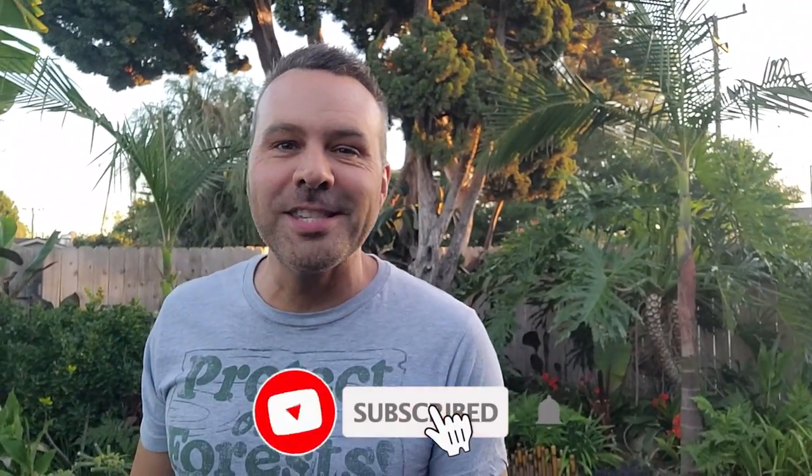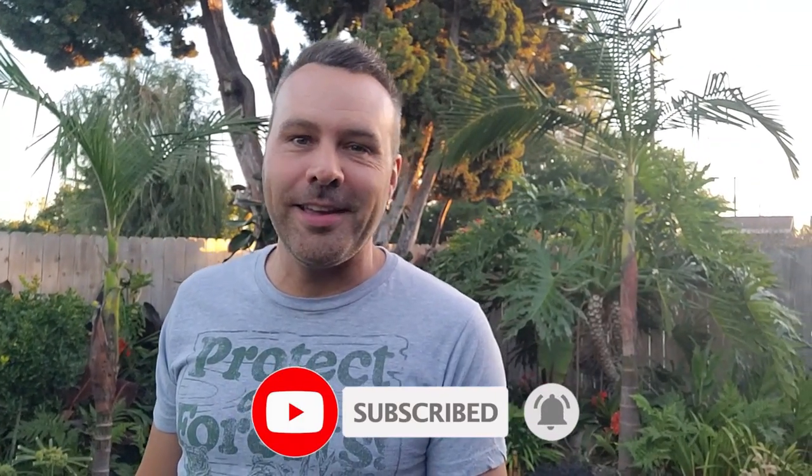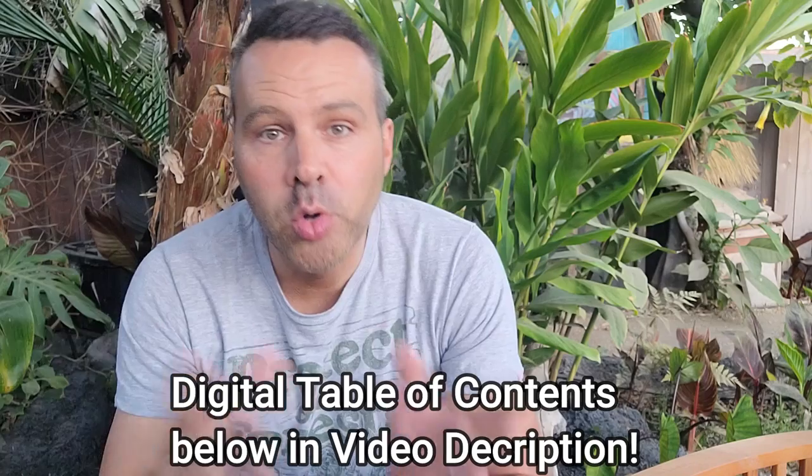Hey, I'm Brian with Next Level Gardening, and if you're looking to join an online garden community that offers tips, tricks, and support to help you take your garden to the next level, you're in the right place. Hit subscribe and click the bell so you never miss anything. Now let's get growing. In this video we're going to go over 10 common mistakes that people make when planting out their seedlings or garden center transplants.